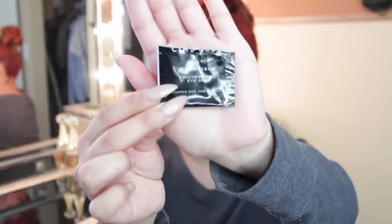Hey, so I'm back with a get ready with me video. I haven't done one of these in a very long time, so I thought now would be the perfect time. Hope you enjoy!